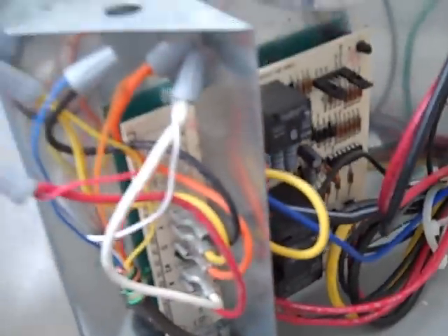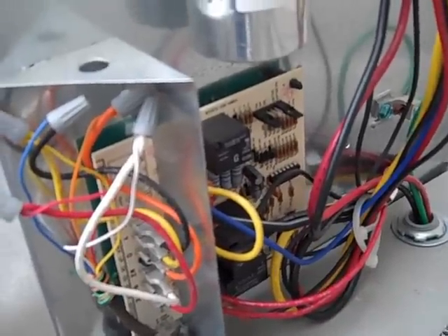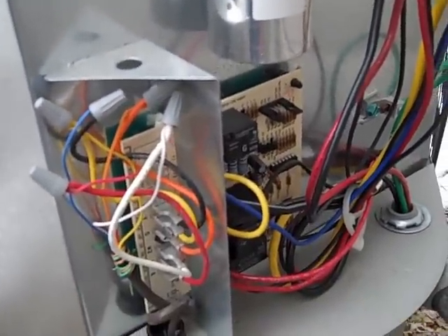The original thermostat was supposed to make at 32 degrees and kick out at 68. It was making at 2 degrees and kicking out at 123 degrees, so that's pretty far out of range. Join me for the second part and we'll check out the test.